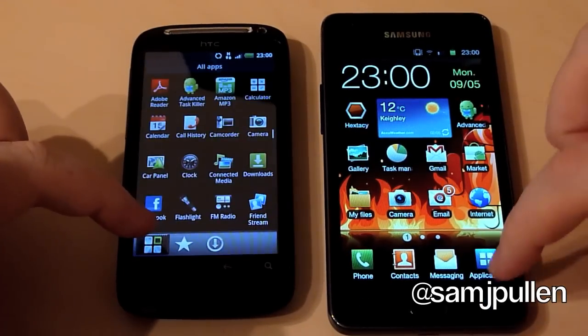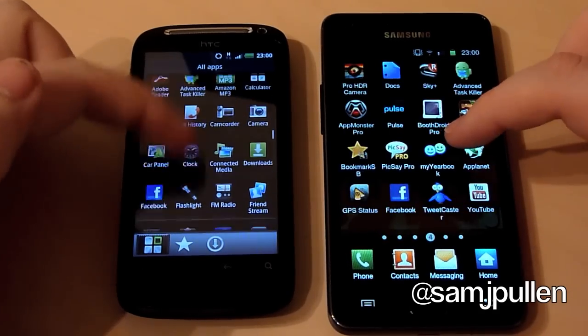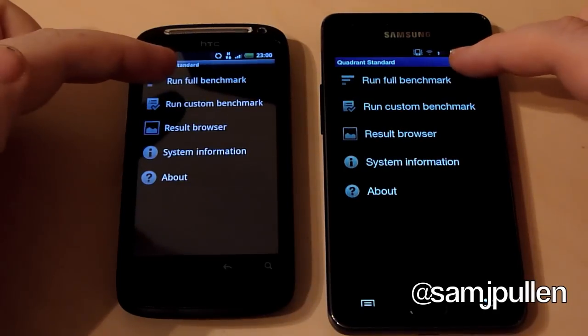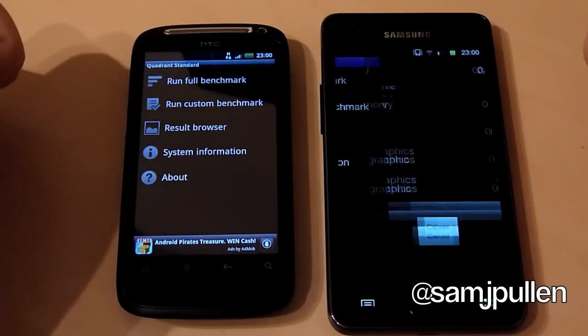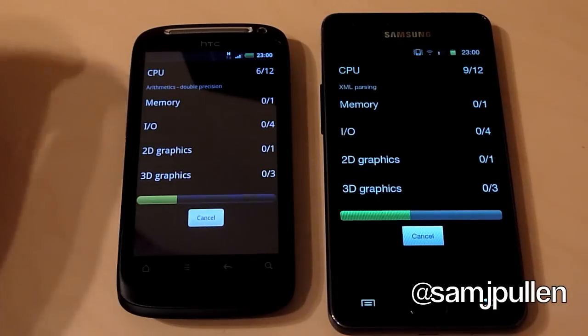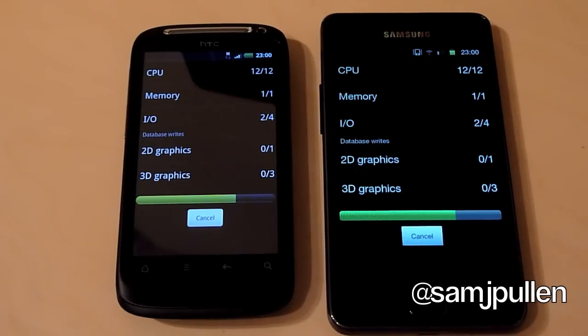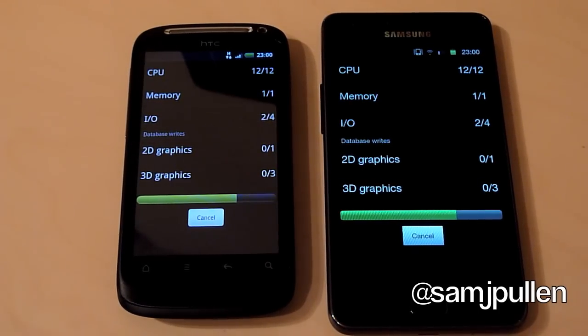We're going to the application drawer for both and we will go to Quadrant. We'll run the full benchmark for both of these phones. Now while this is going through the actual test, I just want to say thanks to anyone who has subscribed and all those people who have watched the videos so far. Apparently people like my accent, and obviously they're loving the Galaxy S2 as well.